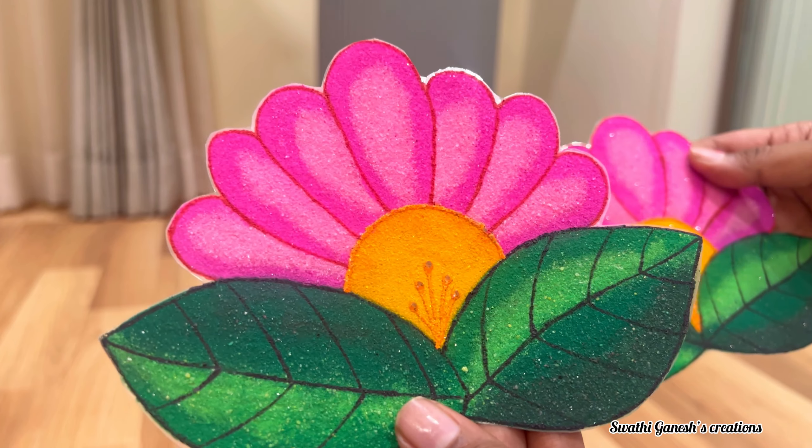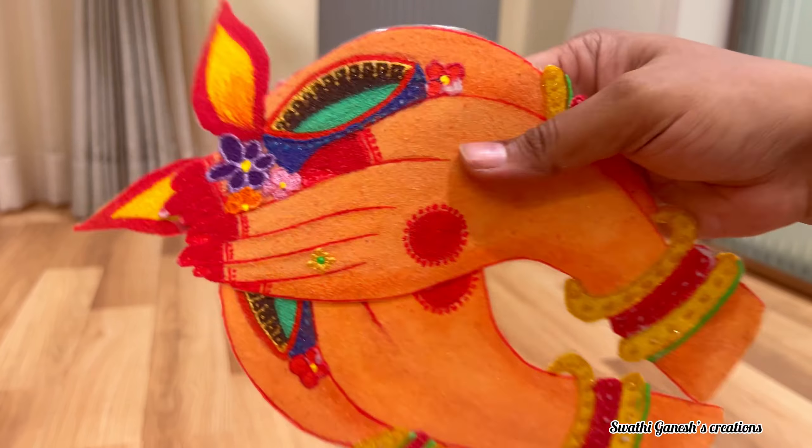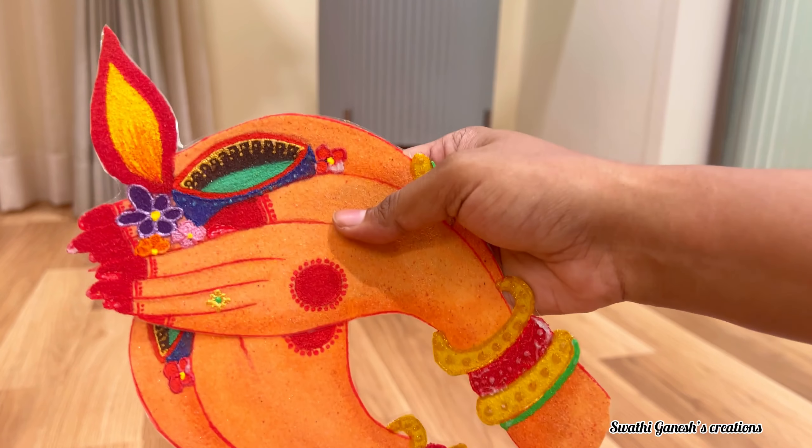The first product I am going to show you guys is these rangoli mats. These are actually made up of rangoli powder and they are very beautiful when used in the entrance area.